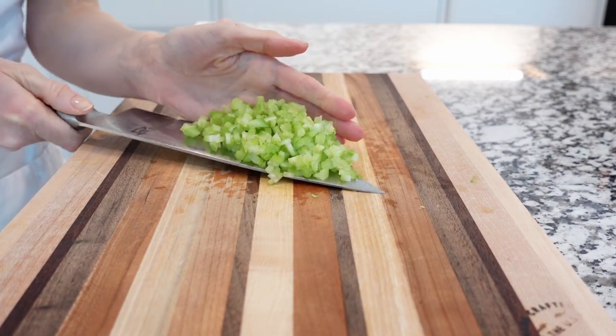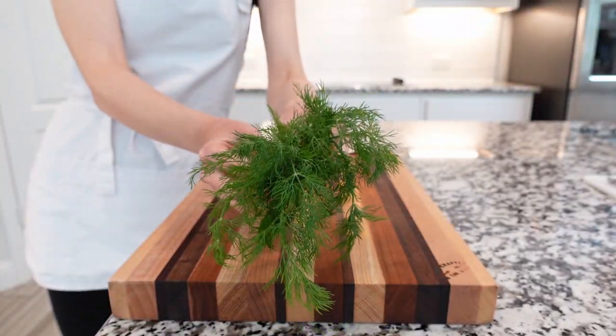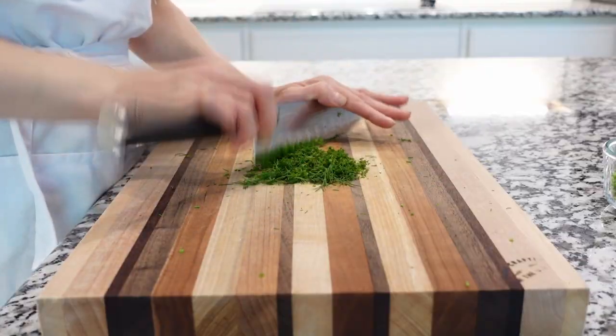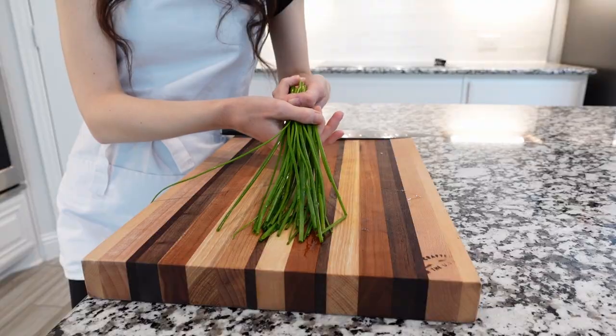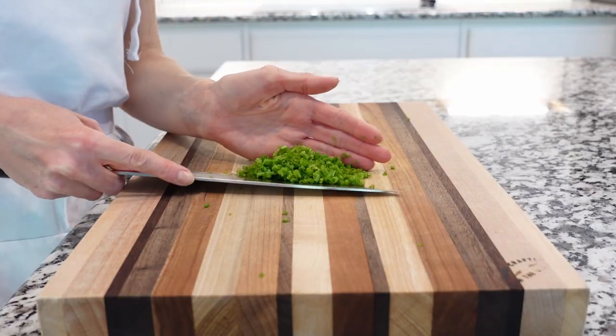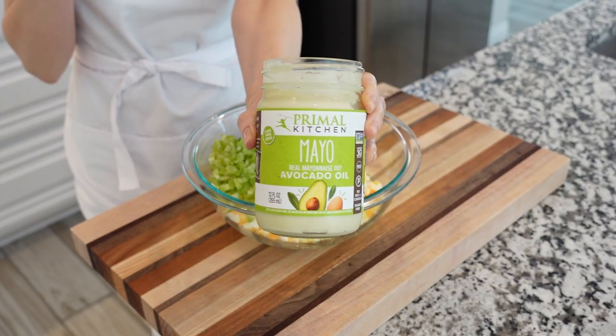Next, chop some fresh dill and add the dill to the mixing bowl. Then chop some fresh chives or green onions and add the chives to the mixing bowl.